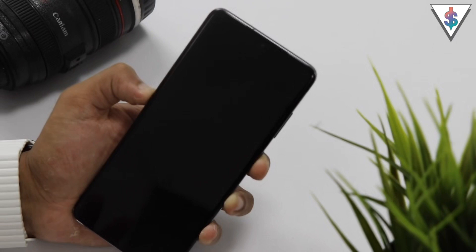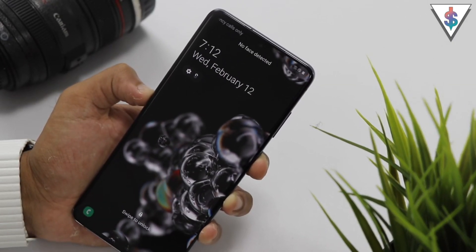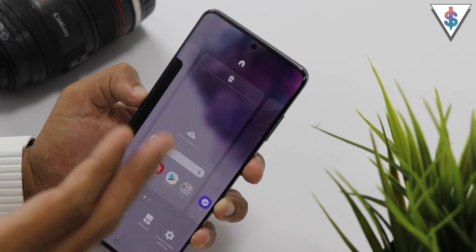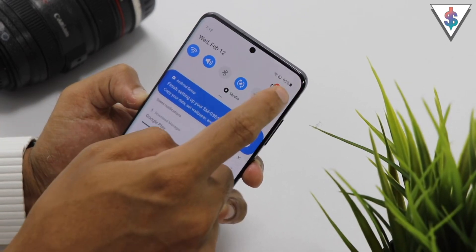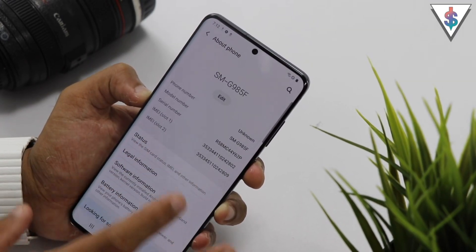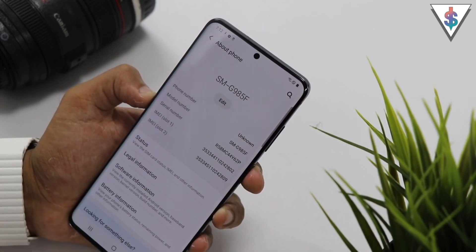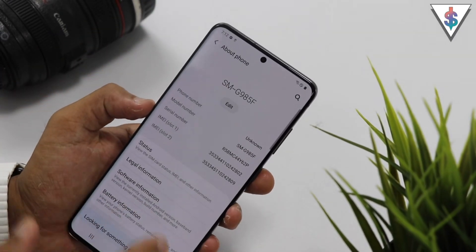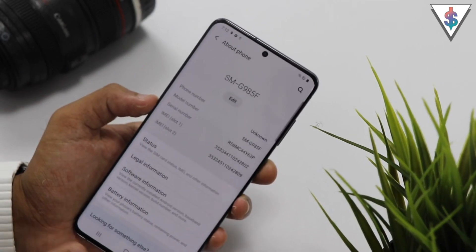The face unlock is really fast as you guys saw there — the phone really quickly unlocked because I was looking at the screen. The face unlock works really fast on this device. Going into the settings and heading into about phone, you can see the model I have is the SM-G985F of the Galaxy S20 Plus. Stay tuned here on Android because I'm going to have coverage of the S20 as well as the S20 Ultra.